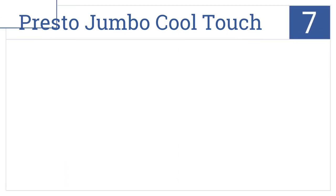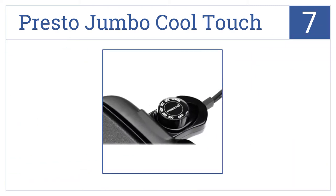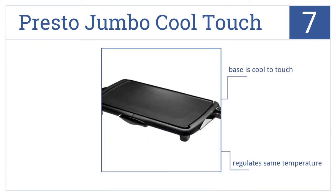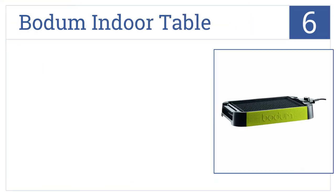For number seven, cook bacon and eggs with ease on the Presto Jumbo Cool Touch. It will evenly heat your meal without warping or sticking. The base is always cool to the touch and it regulates to the same temperature, but it isn't scratch-free, so watch out with that spatula.